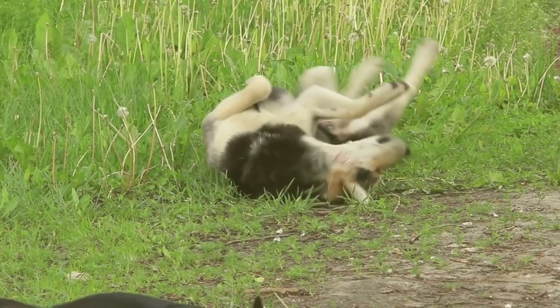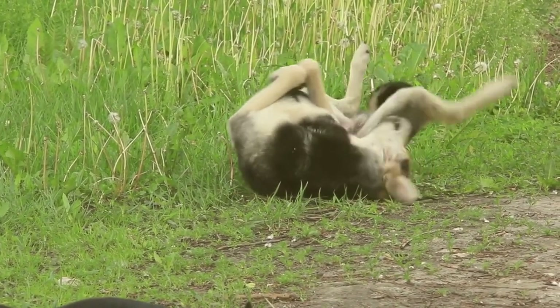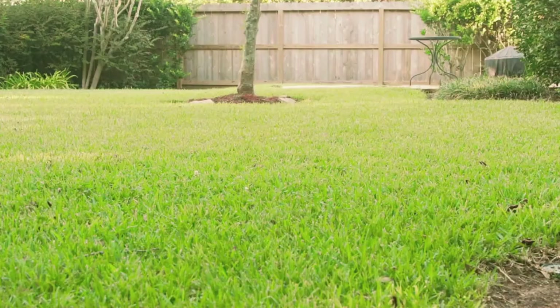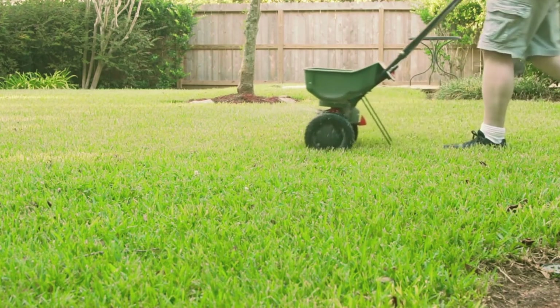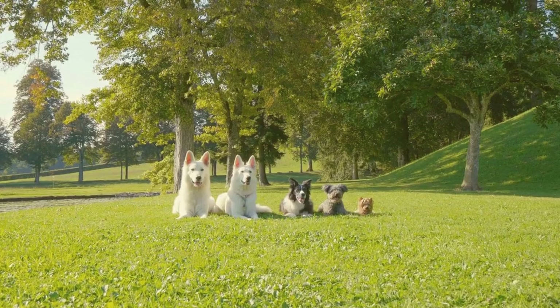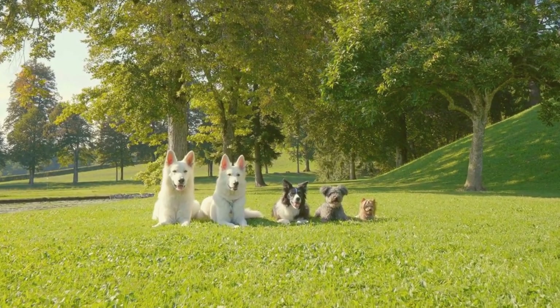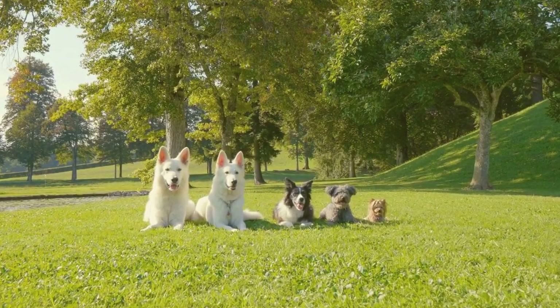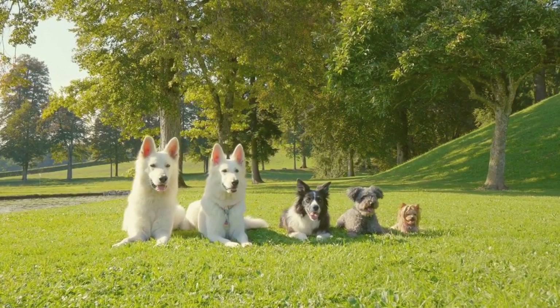And there you have it, 7 effective solutions to stop dog wee from killing your grass. Implement these tips, and you'll be well on your way to maintaining a beautiful, healthy lawn that both you and your furry friend can enjoy. If you found this video helpful, don't forget to like, comment, and subscribe for more useful content. Thanks for watching, and we'll see you in the next video.